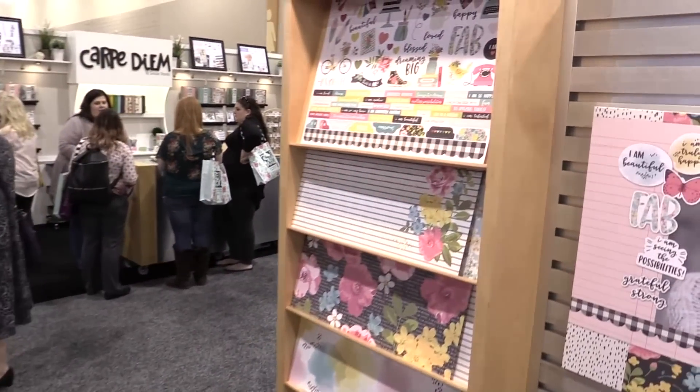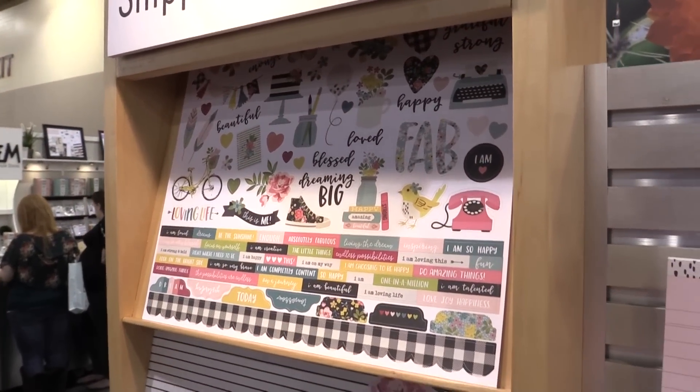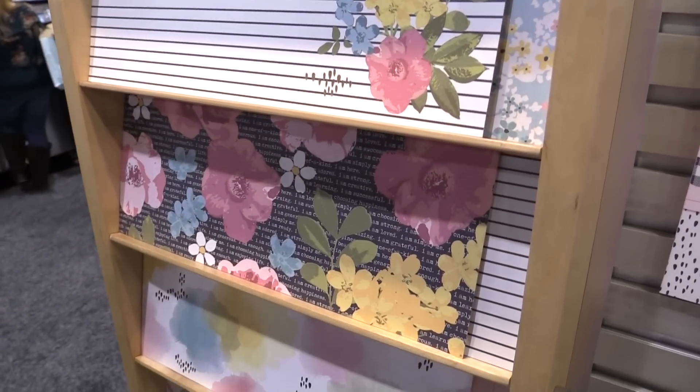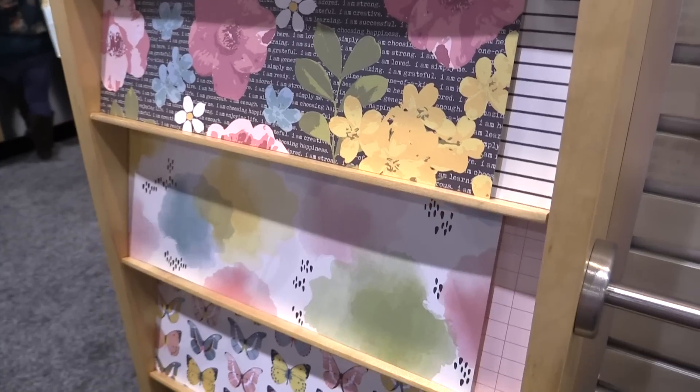Hi guys, it's Leo with Simple Stories. This collection we're looking at is called 'I Am.' We did a very similar collection three years ago and it was so popular. It is basically a beautiful soft-colored, introspective collection for telling the most important story you have to tell — and that's yours.